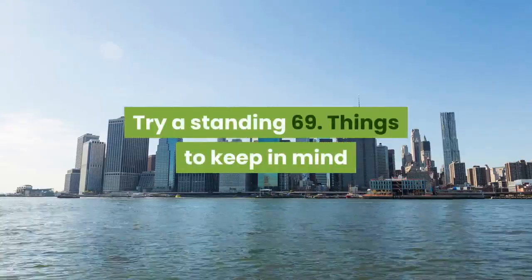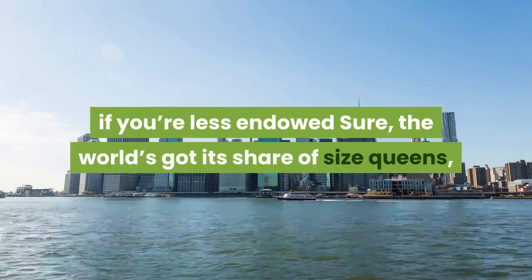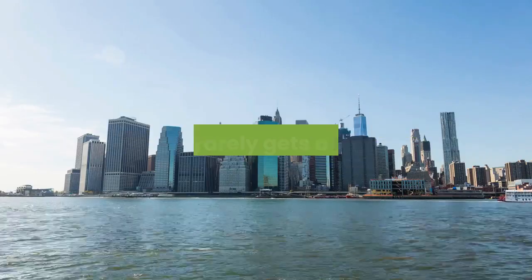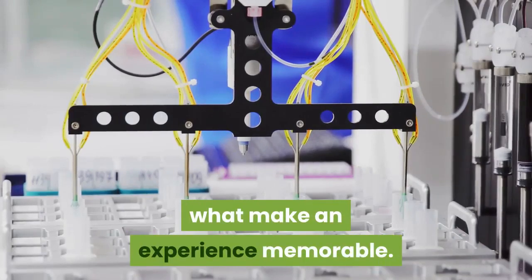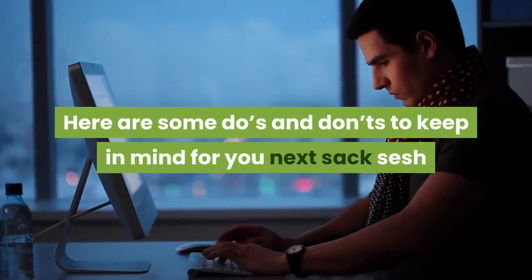Things to keep in mind if you're less endowed: sure, the world has its share of size queens, but ask most people about their best sex ever and size rarely gets a mention. Chemistry, enthusiasm, and technique are what make an experience memorable.